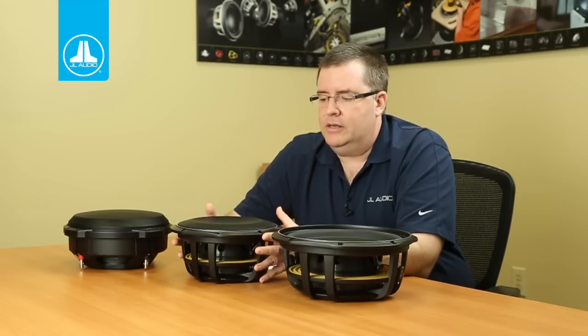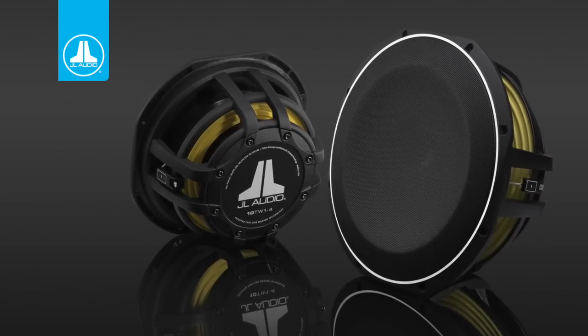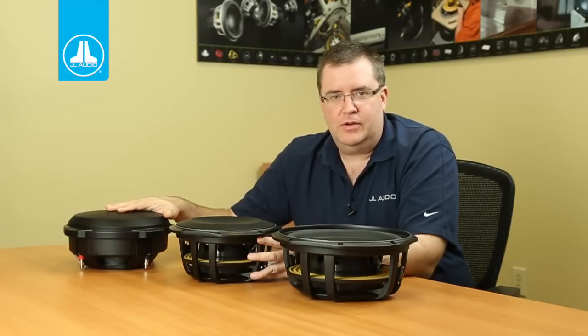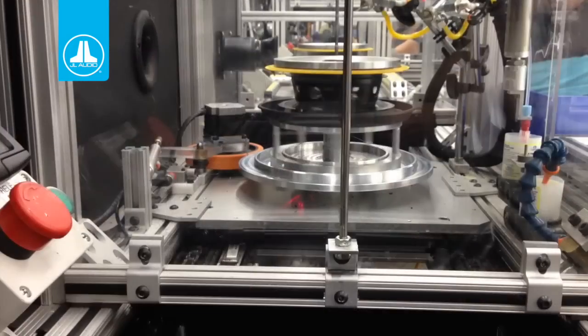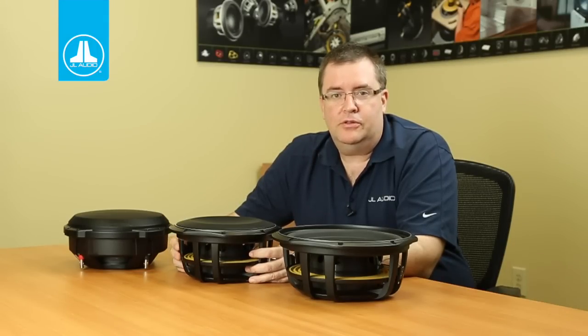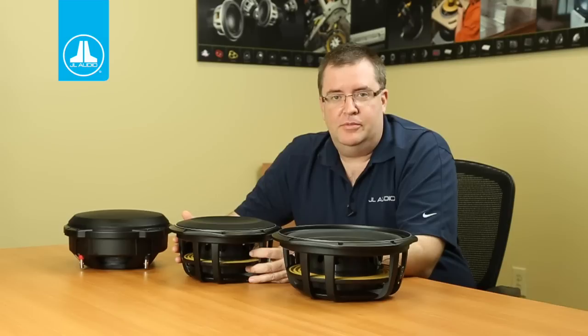Anywhere you need a product that flushes in very nicely, the TW1 will be your go-to driver. The TW1s are built right alongside the TW3s, the TW5s, the W6 V3s, the W7s — all our premium products right here in Miramar, Florida, USA. Make sure you visit JLAudio.com or your local authorized JL Audio retailer to find out more information about the TW1.